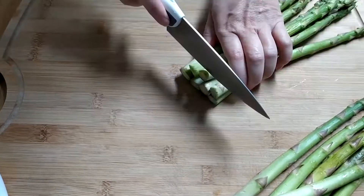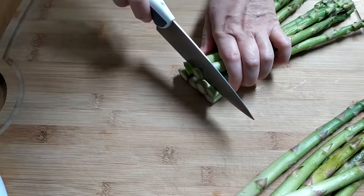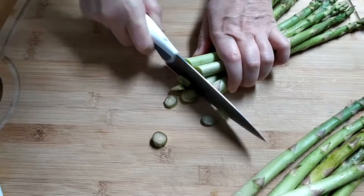Get the asparagus and clean it thoroughly. Usually the bottom of the asparagus is quite dirty, so cut it off. Make sure not to remove too much.